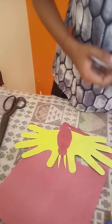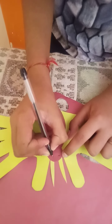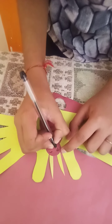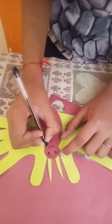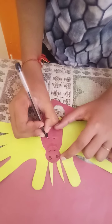My butterfly structure is ready. Make eyes, make the face, and make lines like this.